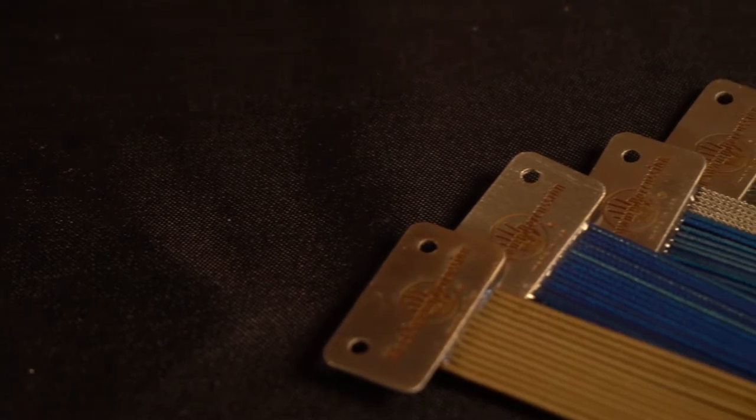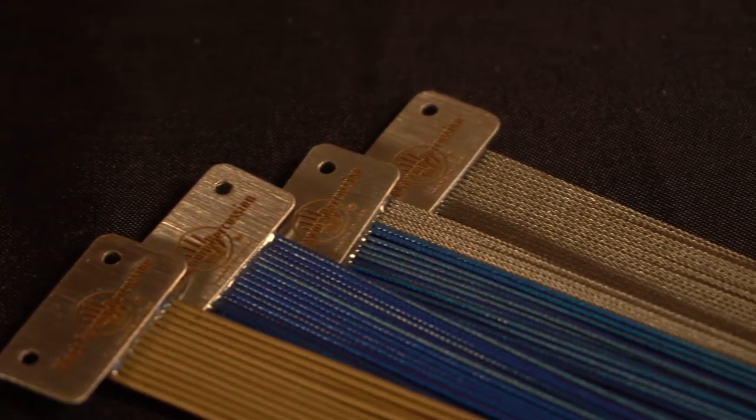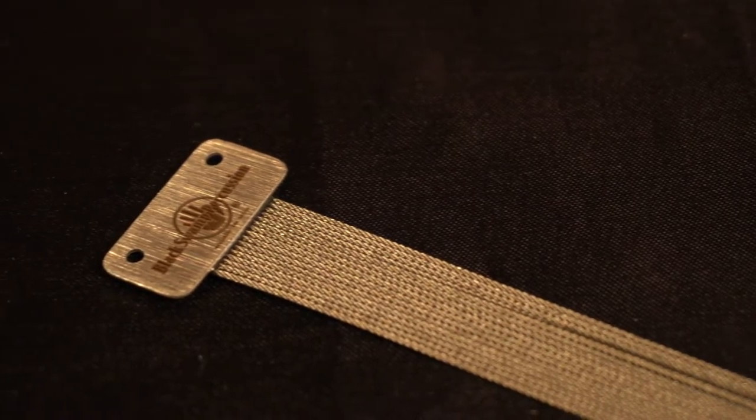Every Black Swamp snare drum uses our custom, high-quality, handmade cable snares. We also offer these same cables in several models to make the perfect snare solution for your DIY drum, repair, retrofit, or upgrade.